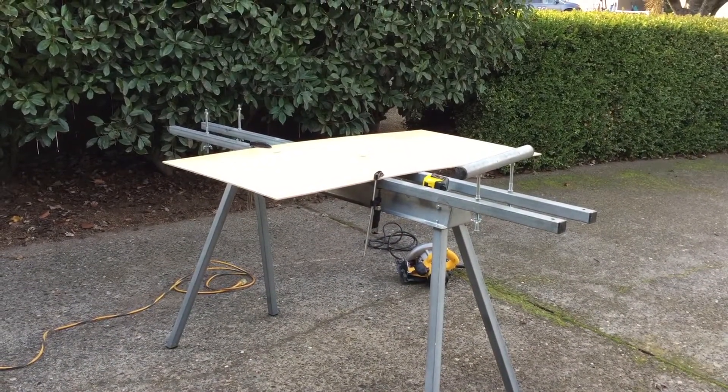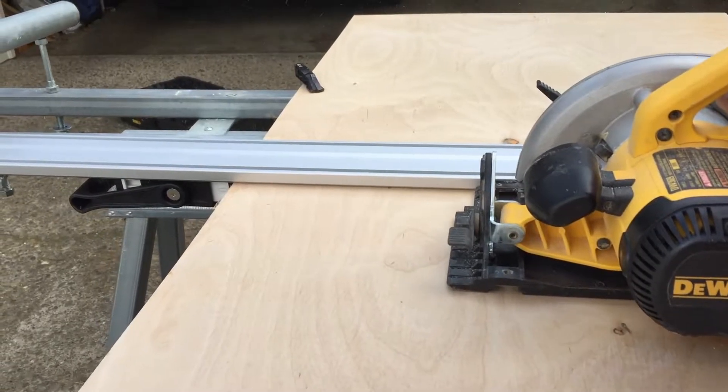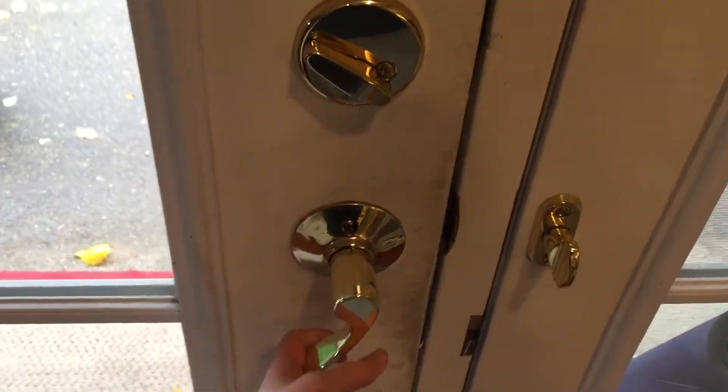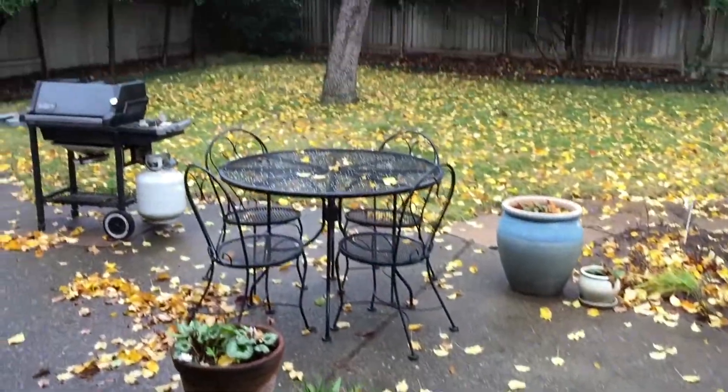So the first thing we did was cut our wood. We're done cutting the wood and now we need to paint it.